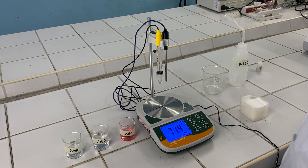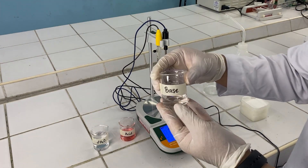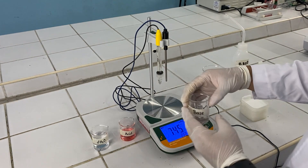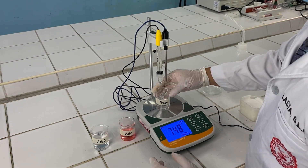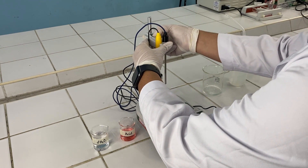After, you can then proceed reading your solution. Here, we will be starting off with the basic solution. Also, important to note that you should be using a pH meter that is already calibrated.